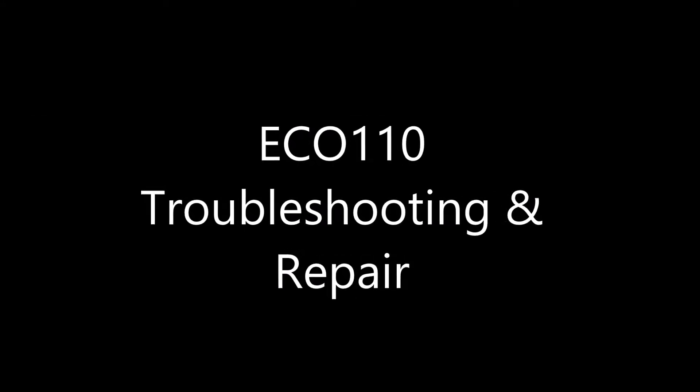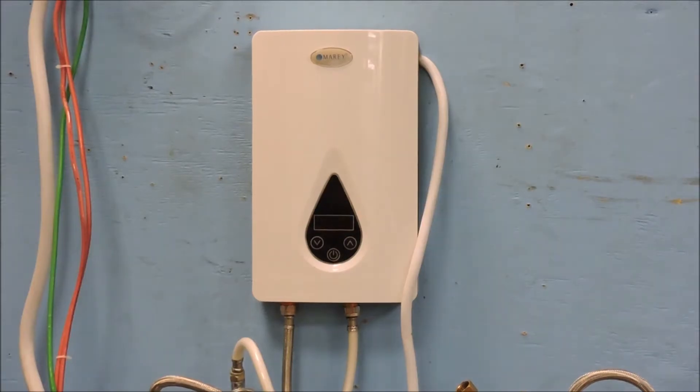In this video we will go over several troubleshooting steps and the corresponding solutions for the Mirai Eco 110.